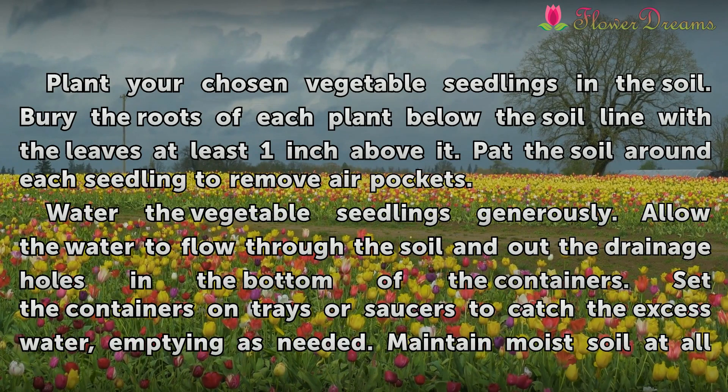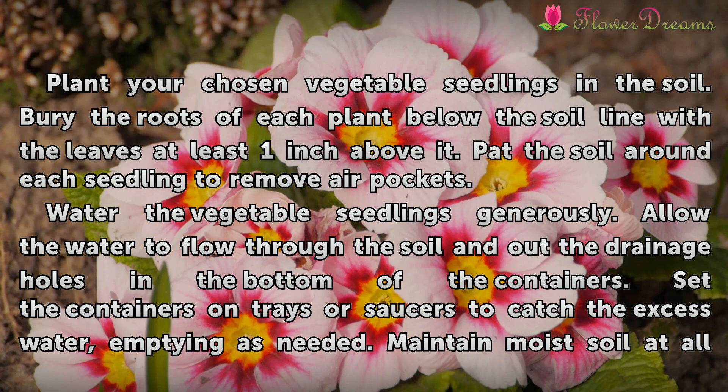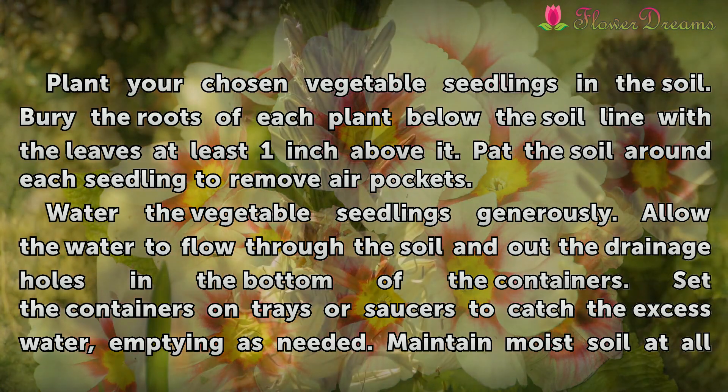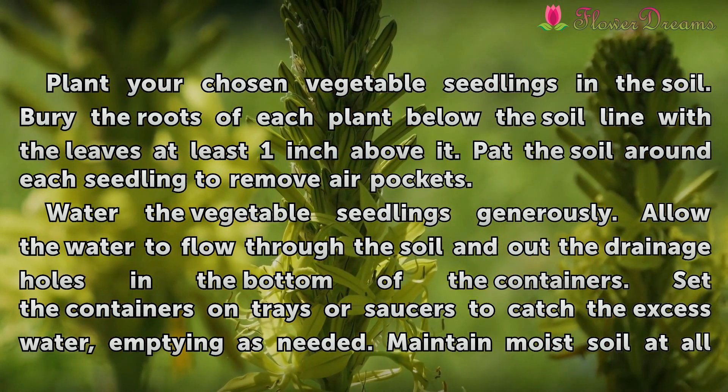Plant your chosen vegetable seedlings in the soil. Bury the roots of each plant below the soil line with the leaves at least one inch above it. Pack the soil around each seedling to remove air pockets. Water the vegetable seedlings generously.